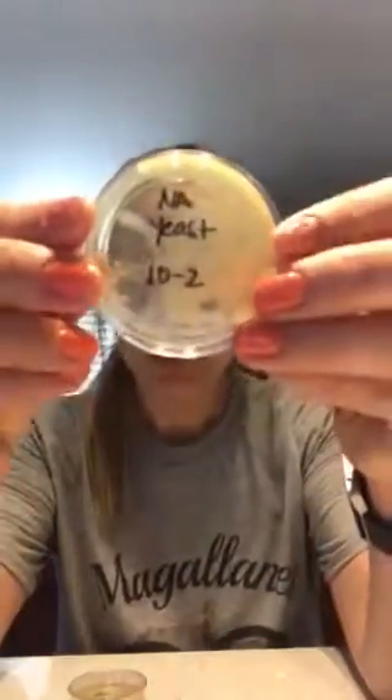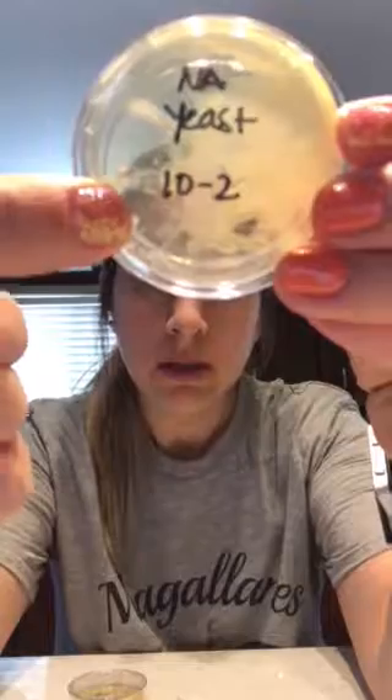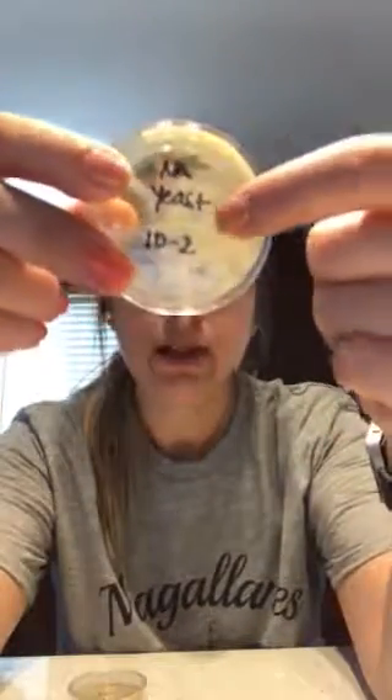Same thing with sample 10^-2. You can see maybe one, two, three, maybe a few on the side, but most of it is all stuck together on this side as well.